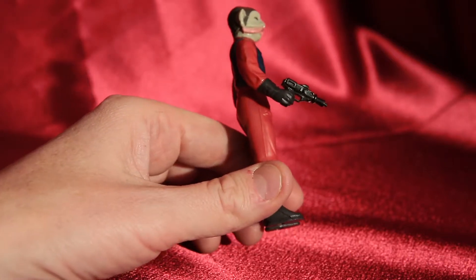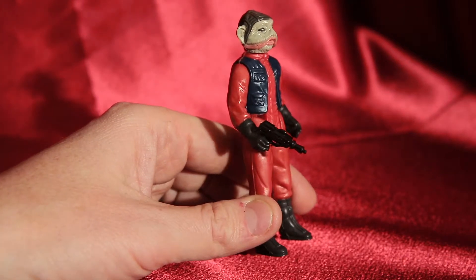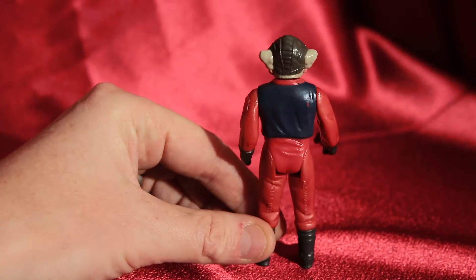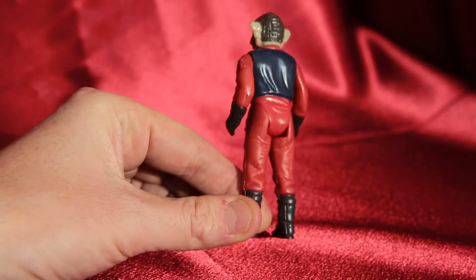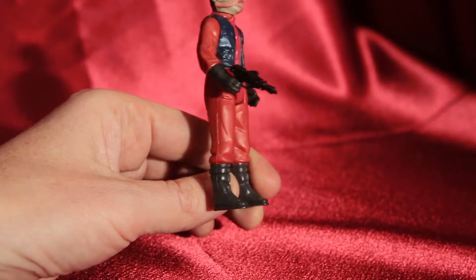There's this gun that he has, which is kind of nice. It's a cool looking figure. He has this red jumpsuit and blue vest. If you look at the back of him here, you can see he's got a little wear on him, but not too bad. He's got the stamps on the back of the leg.